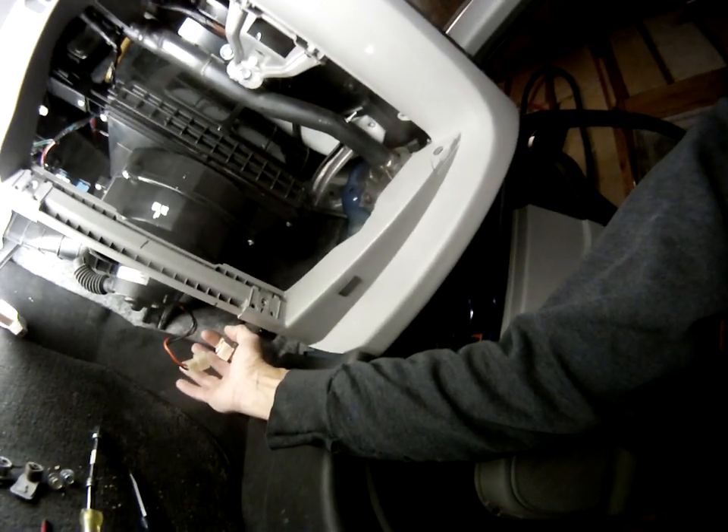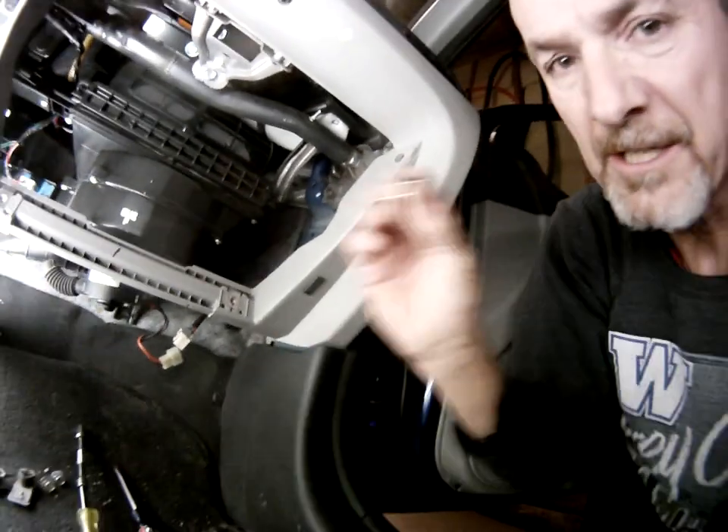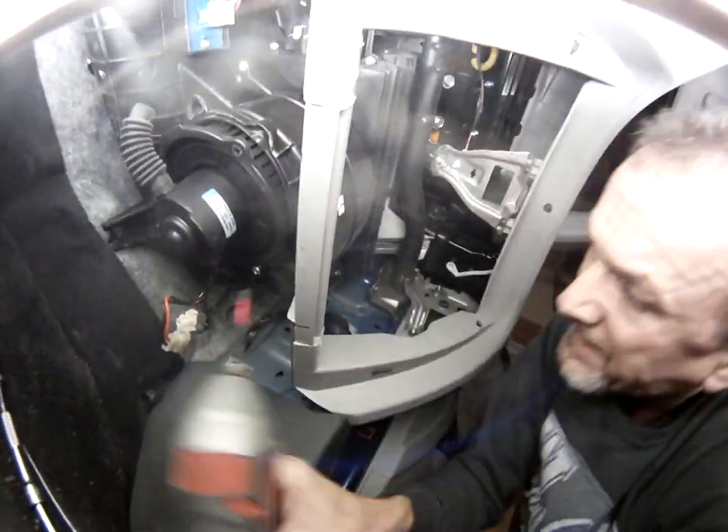So you undo your wire connector right there. I've already got two of the three screws out. As you can see, there's the last screw.